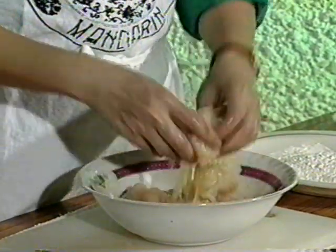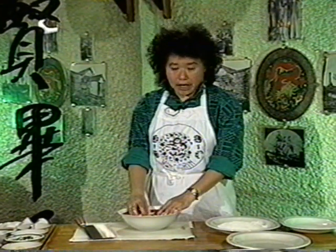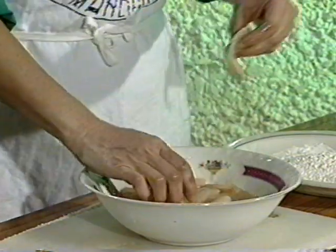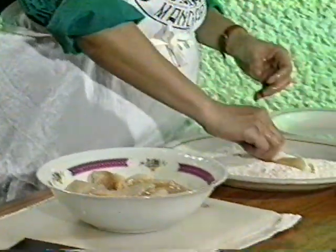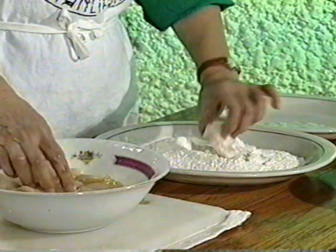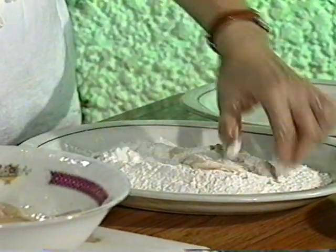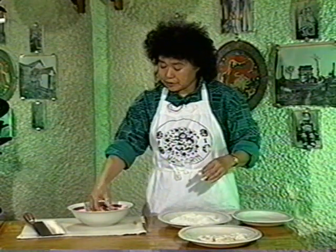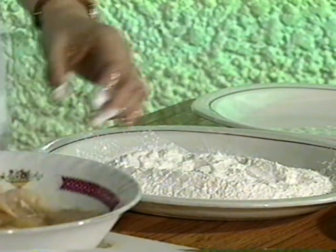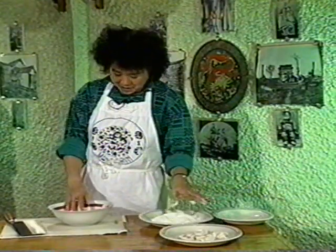Now we've already marinated for 10 to 15 minutes. For deep-frying the fish, just before you want to fry it — not sooner — dip the fish with some flour or cornstarch. The difference is the degree of crispiness: flour gives less crispiness, cornstarch gives a crispier result. I prefer less crispy fish, so I use flour.